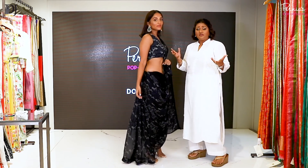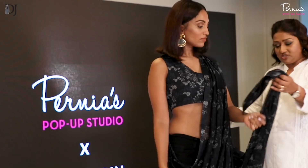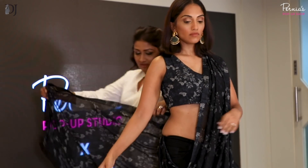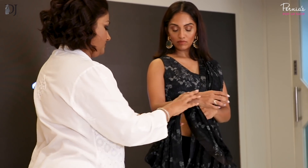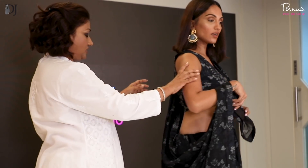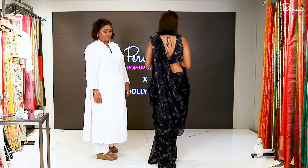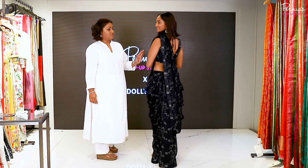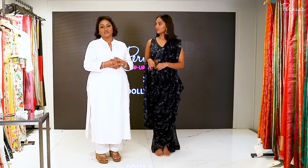If you think your back is too bare and you want to cover it, instead of this side you can put the whole palla on this side — it covers the back completely. So I hope you've understood this drape. It's pretty easy — just two or three ways of pleating it up. The trick is to pleat it nicely and secure it with pins, and I'm always there to teach you.